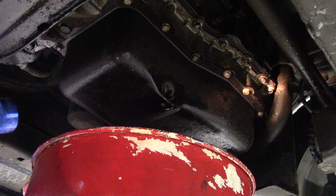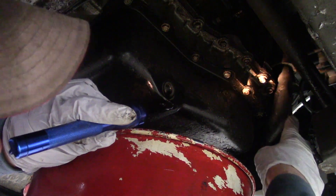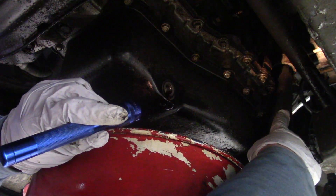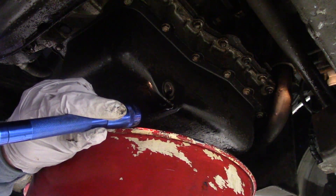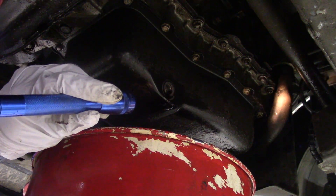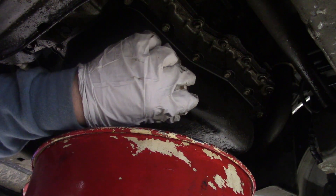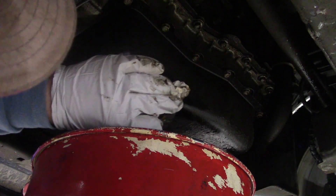Another thing you can look for is the radiator hose that connects to this metal pipe here on the passenger side of the engine. Make sure that's not rusted out. In northern climates especially, those can get pretty rusty and I've seen them develop pinholes. I like to give it a little wipe with a shop rag and make sure everything's clean there.